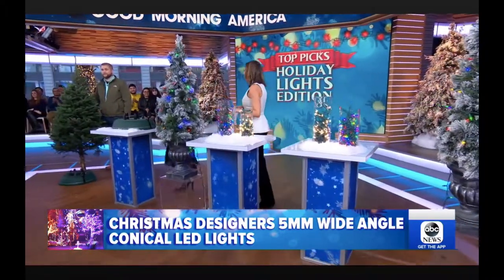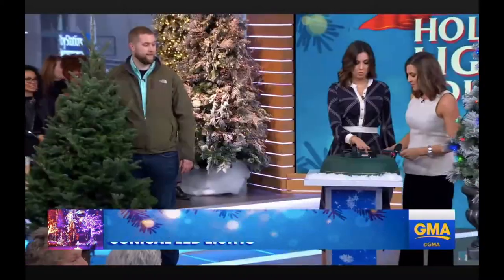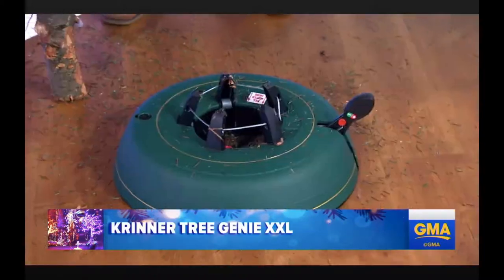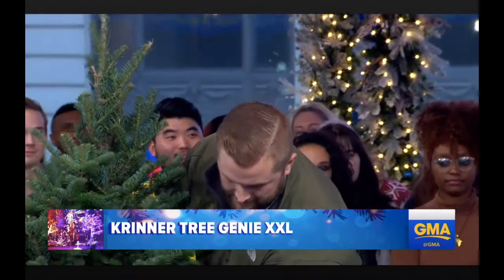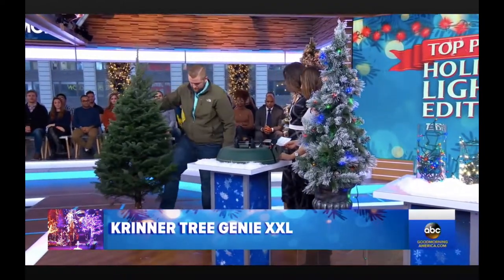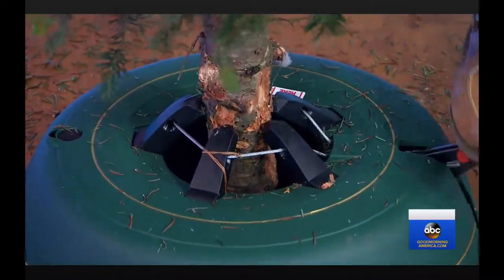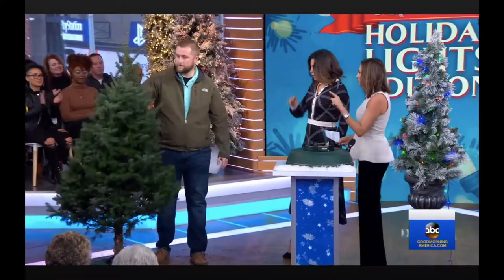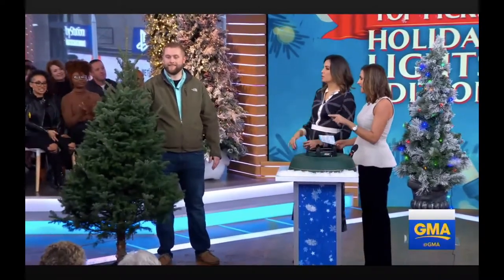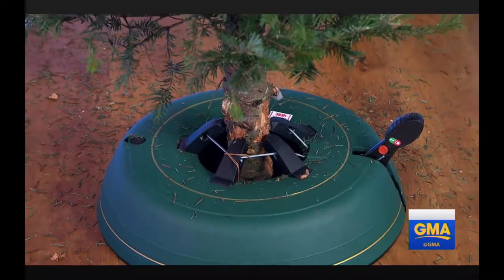I'm summoning Clark Griswold to my house. So is this the stand that we saw you use? This is the one that I use, and this is the one that Kyle used. Krinner sent over a couple of these — he tried it out backstage. Look at that — could it get any easier? This is the Krinner Tree Genie XXL. That's about a six-foot tree. What did that take you, about five seconds? About five or six.